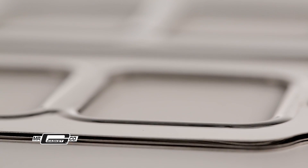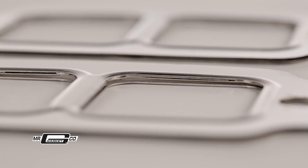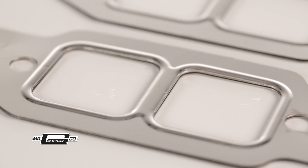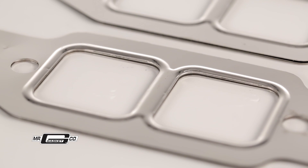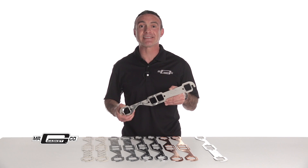MLS header gaskets are manufactured from three stainless steel layers for strength, will not burn through or push out. Stress-formed inner and outer layer embossments distribute the load across the sealing area. For the ultimate performance, choose Mr. Gasket MLS header gaskets.